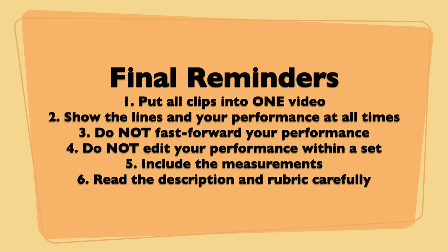Fifth, include the measurements in the video. Lastly, read the description and rubric posted on Moodle before you attempt the skills test.